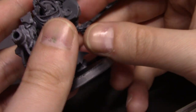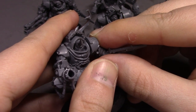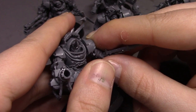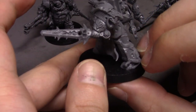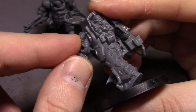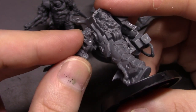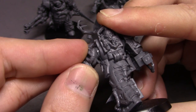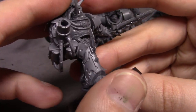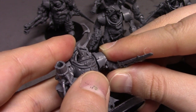So yeah, these attachment points for the arms are disappointing. Ideally you might want to pin them so you don't have to go through what I'm going through. You'd probably want to pin these at some point or other. And this is the right arm — it's not like I'm mixing and matching — this is absolutely the right arm that's supposed to be here, but it's just not cooperating at all.